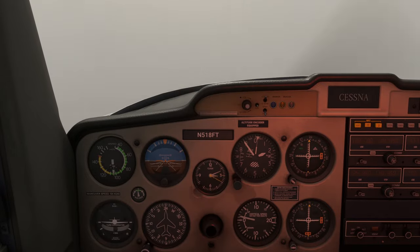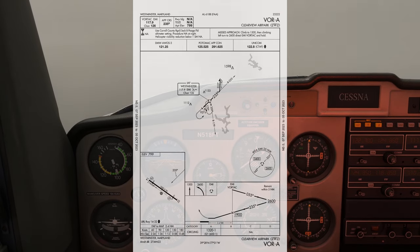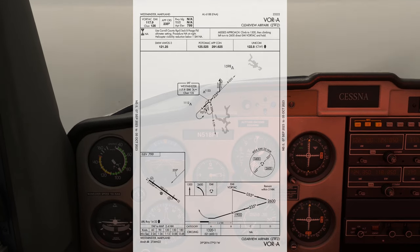As we approach station passage, we can begin to configure for the approach. It's around this time that we get our approval from ATC to switch to the advisory frequency. With the flag flipping to FROM, we can start our descent down to the MDA 1,320. We'll level off at 1,400 to give it room. We're also timing our FAF to MAP time using the table below the runway diagram.